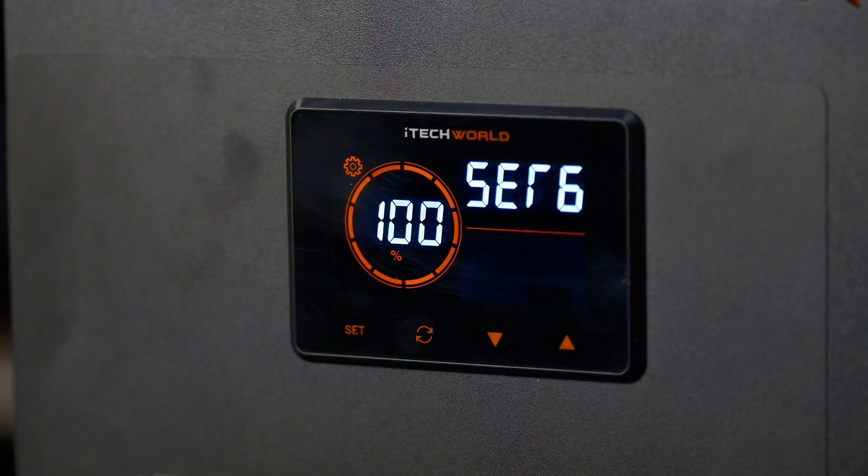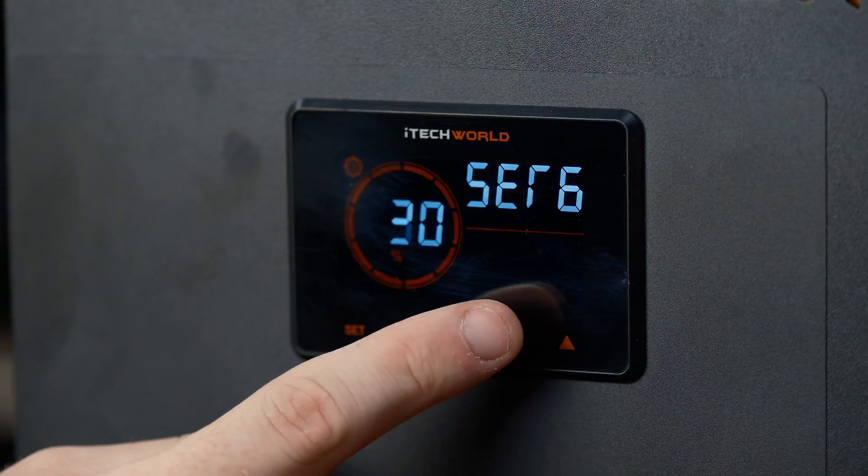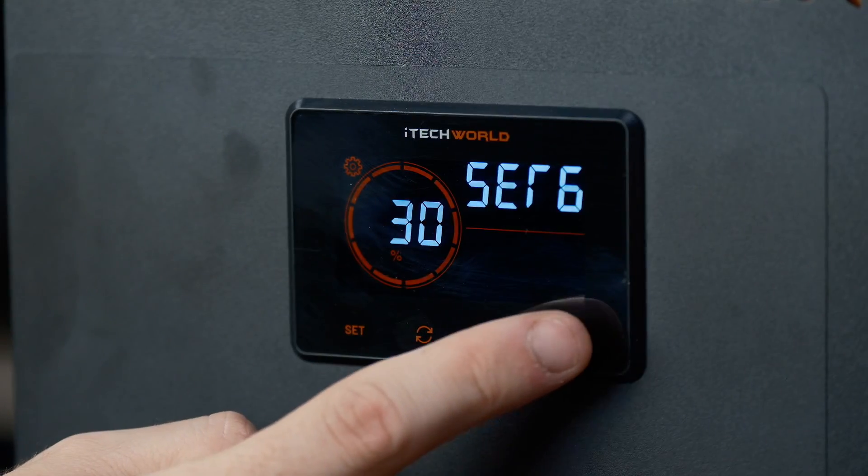After setting the percentage, short press the set button to enter the S6 interface and set the backlit brightness. Use the up or down arrows to change the brightness of the screen.